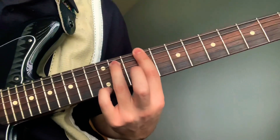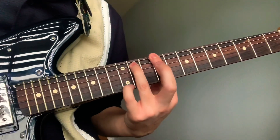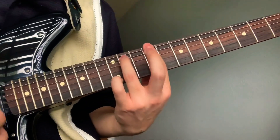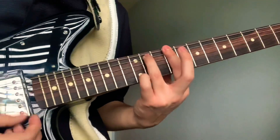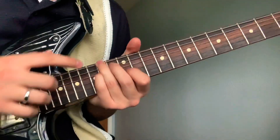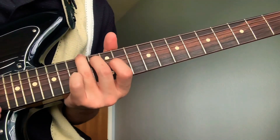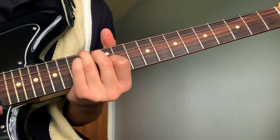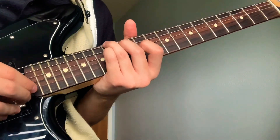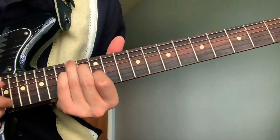Bar the 9th fret and ring on the 11th fret fifth string. Your pinky will go on the 12th fret and the 14th fret, then release. Then your ring goes on the 14th fret sixth string, middle on the 13th fret fifth string, pinky on the 14th fret fourth string, and pointer on the 12th fret third string.